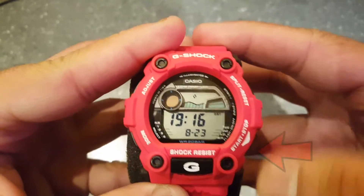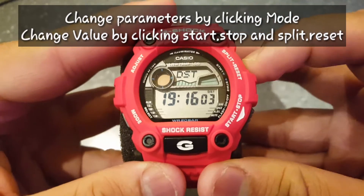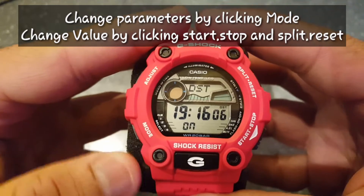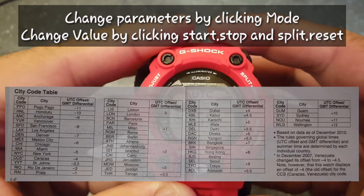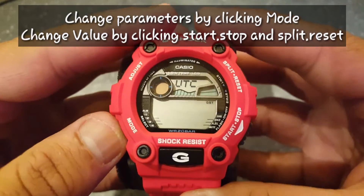Click mode and again use the start/stop button to put daylight saving on or off depending on your city. After pressing the mode button, choose the UTC time corresponding to your city, and then click the mode button again.